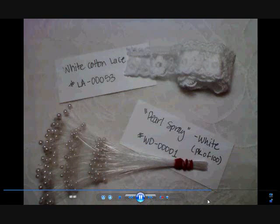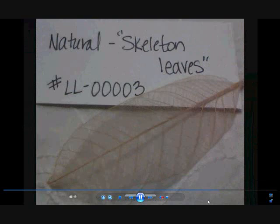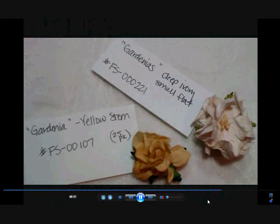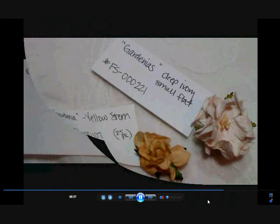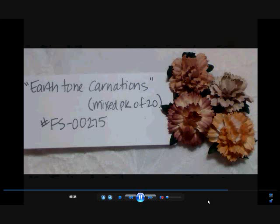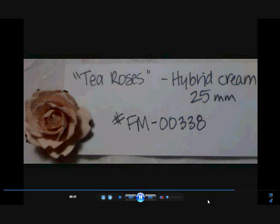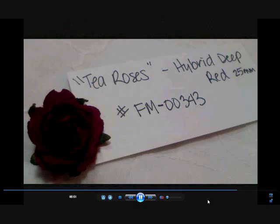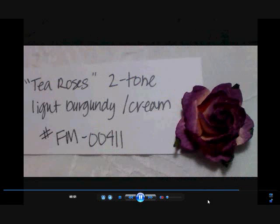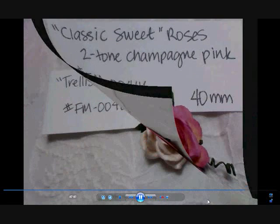Here's some of the stuff I used: the lace and the pearl sprays — there are ID numbers, you can pause in between. I used some Seam Binding in Cameo Beige and Tulip — very pretty colors. Some natural-colored skeleton leaves. Some gardenias in deep ivory, which are small flat ones, and yellow stem gardenias. A cherry blossom in white — I left these in white scattered all around the cone. Some carnations that Miss Natasha designed. Some tea roses: hybrid tea roses in cream, hybrid tea roses in deep red, light burgundy and cream two-toned tea roses, and classic sweet roses in a two-tone champagne pink.